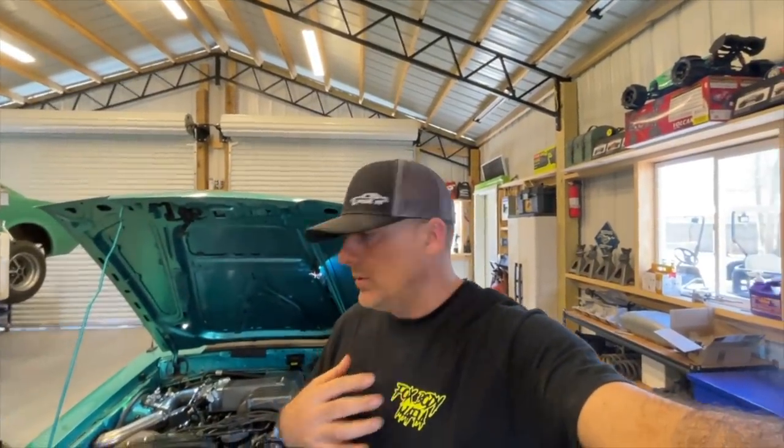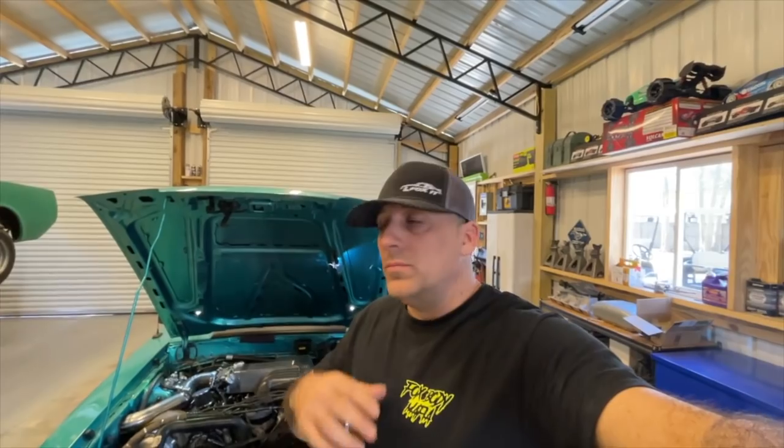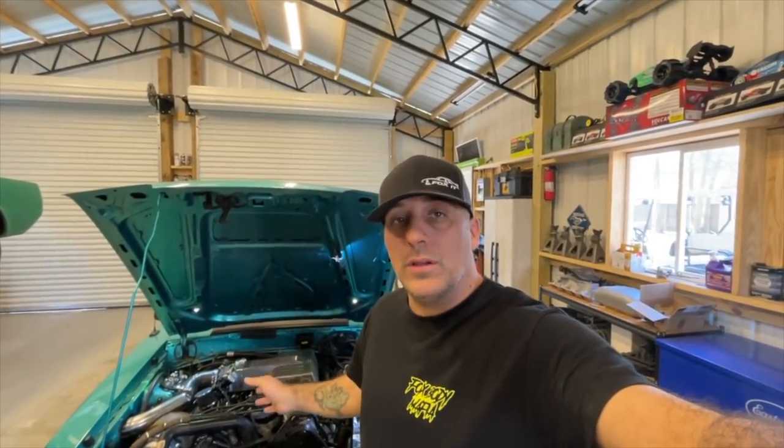In this video I'm going to show you guys my process of elimination on how I figure out what's wrong with my car. This is going to be a lengthy video — we're not going to do anything super cool with music and cut scenes — but if you're curious, especially for the newbies, stick around and watch the whole video. I think you're going to learn something.